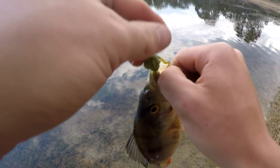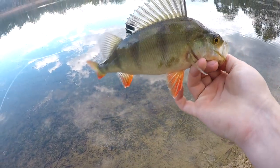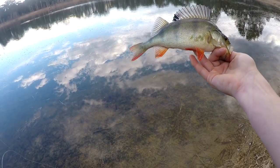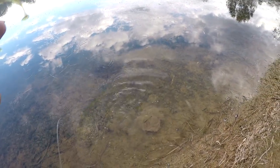Another fairly small one. Beautiful colors on them though — living in that weed they've got that nice little green tinge and beautiful red fins. Awesome fish. Off he goes.